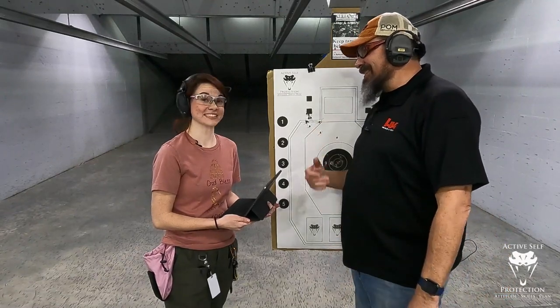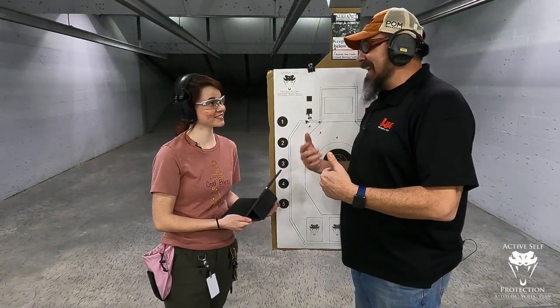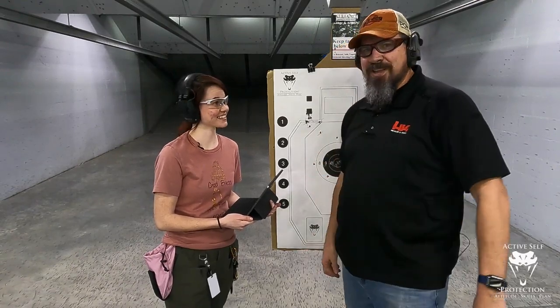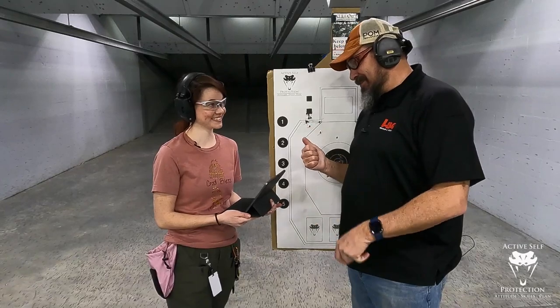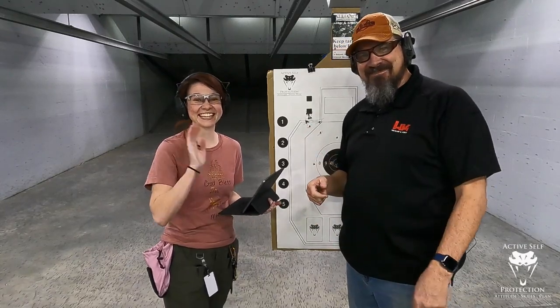A little harder than it looks, right? You can see that getting a light pin is no easy task. We're going to actually be doing this class, hopefully this year sometime, so we better get to work. See you next time.